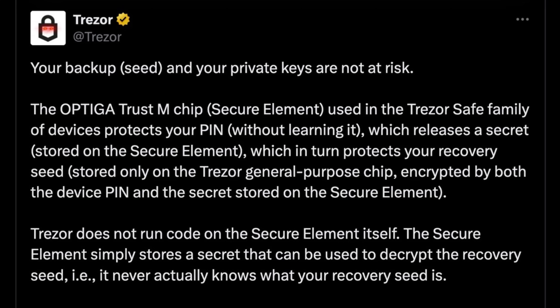Finally, let's examine the two most popular hardware wallets using these vulnerable Infineon chips: the Trezor Safe 3 and the Trezor Safe 5, both of which I've recommended multiple times on this channel. Fortunately, even though these wallets use the vulnerable Infineon chips, they're not at risk of being compromised via a side channel attack. The way Trezor has these wallets set up is that the secure element doesn't actually know your PIN, your seed phrase, or your private key, and no code runs on the secure element itself. All the secure element does is store a secret used to decrypt your recovery seed. So even if a side channel attack were attempted, it would not be able to extract the private key from either Safe wallet.